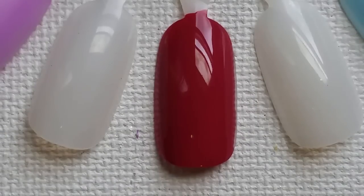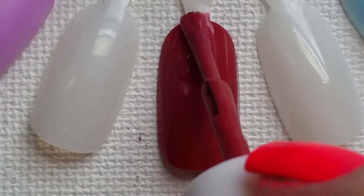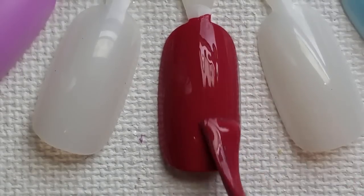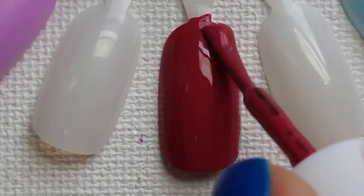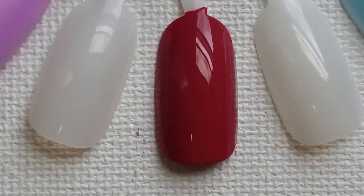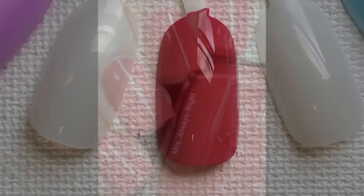Here is our last coat of Mrs. Always Right, which honestly doesn't even need two coats. But I just like to go ahead and do two coats anyway — I like how it thickens the look up a little bit and makes it look completed to me. Beautiful formula, beautiful color. Love it. Give me a second and I'll be right back, and we'll talk favorites and finish up.